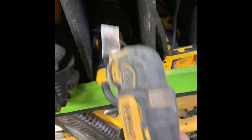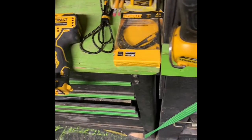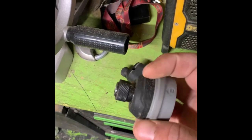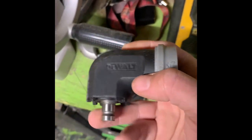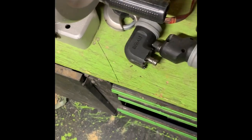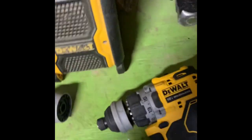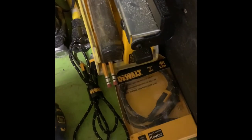This is the die grinder — it doesn't look like I use it much but I actually do. And our oscillating tools again — my favorite tool on the trailer. This is a 12-volt drill with interchangeable chucks for different angles: you've got the straight chuck and a 90-degree chuck. You just slide it back on — ready to go.